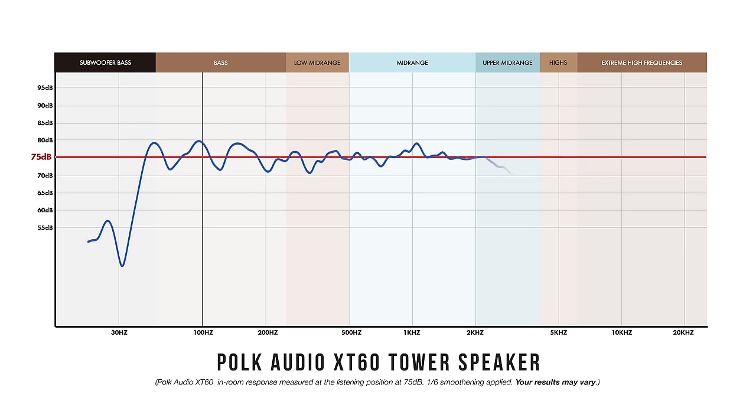Speaking purely subjectively, these speakers sound great. While it may seem like overkill to do an in-room measurement of a pair of sub-$500 speakers, I had to confirm my suspicions. Taking a quick 20–20kHz in-room measurement, the results revealed a shockingly neutral response top to bottom. This is rare because a lot of budget speakers boost the bass and accentuate the highs to sound more dynamic and exciting. The XT60 follows the tradition of the R700, giving you a far more accurate sound — mostly neutral throughout, with detailed and articulate treble that isn't forward or bright.